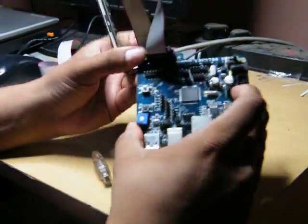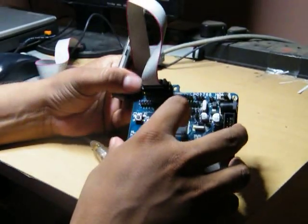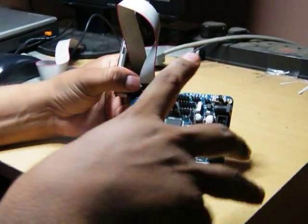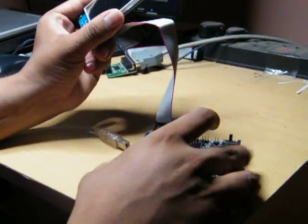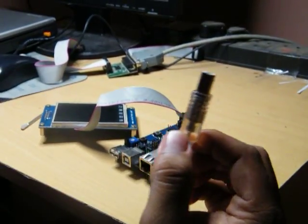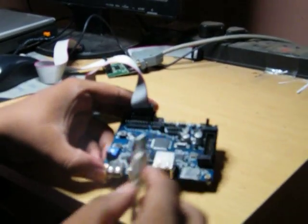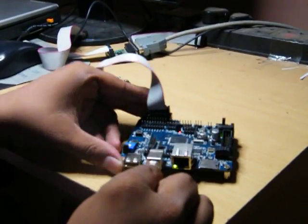I have programmed the touch screen program here using the JTAG. You could possibly use UART for doing so as well. After doing this you would need a USB cable or probably a DC jack so that this particular board can be powered up. I will use a USB and plug it in.